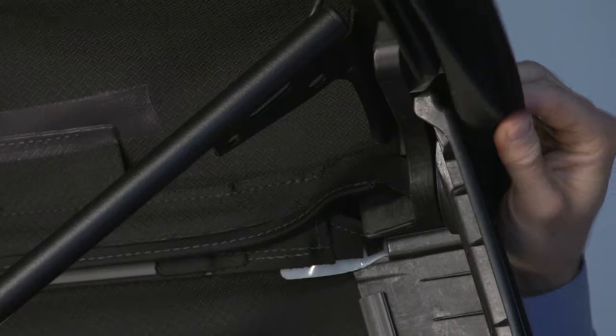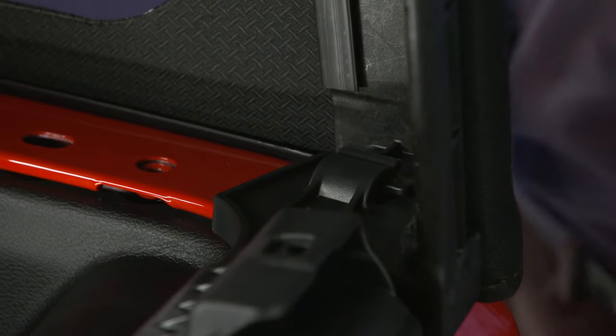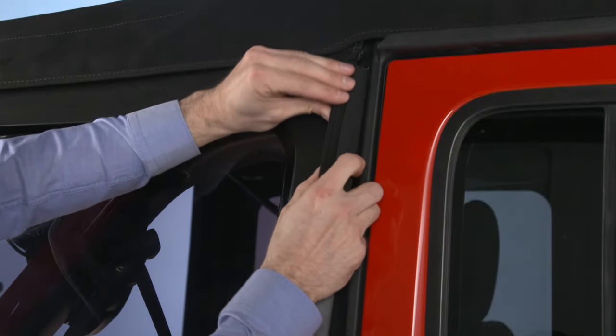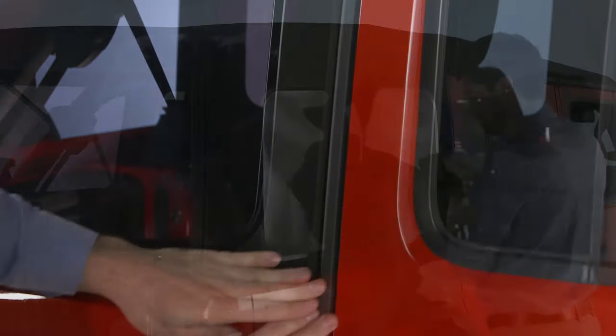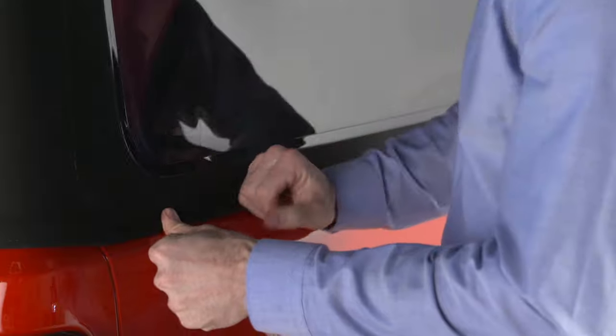Next, place the top of the quarter window pillar into the top cover and insert the bottom tab into the clip. Next, engage the plastic retainers on the front of the window. Then, engage the retainers along the bottom. Do the same to the other side.